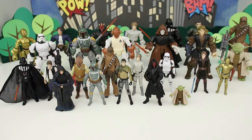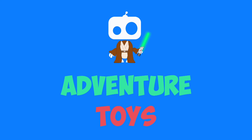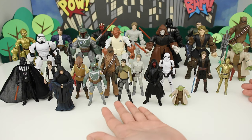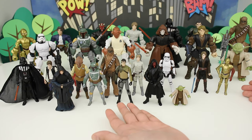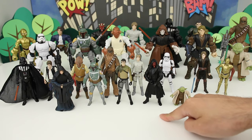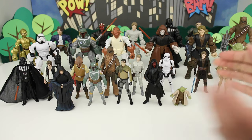Hey everyone, you're watching Adventure Toys, and today we're going to be comparing the Star Wars Mashers to the regular 3.75 inch figures. I've done a big video before where I've shown my entire Star Wars Mashers collection, but I've never actually shown them side by side with the standard 3.75 inch figures. I definitely have a lot more Star Wars toys than this, but these are all the toys I have where I own both the Masher and the standard figure.